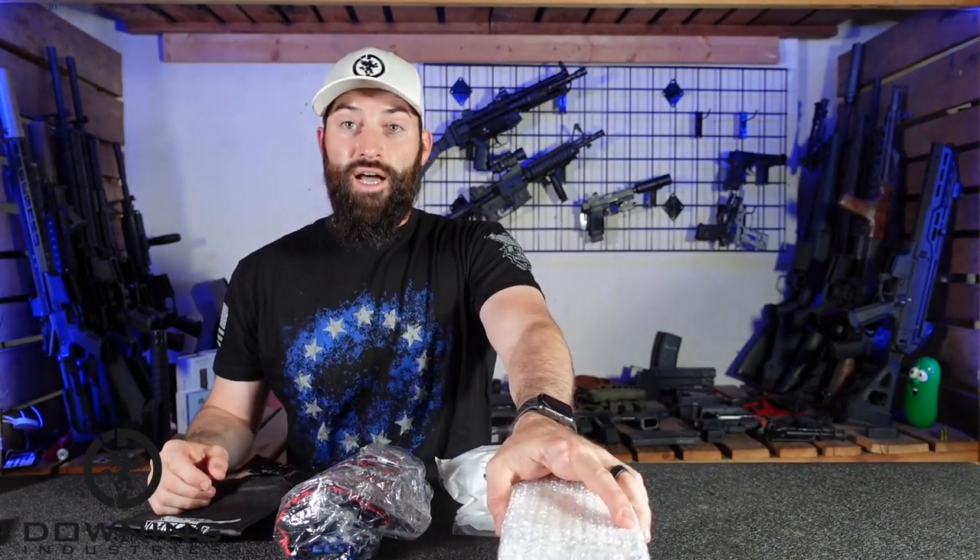As you know, the unboxings of these things are not the reviews. And before we really get into it — if you've been following me for a while, you know that I do work with We The People holsters in the aspect that they send me things and I make videos.